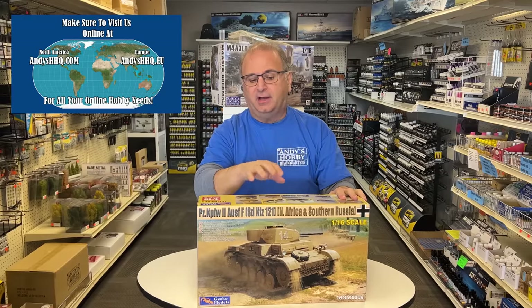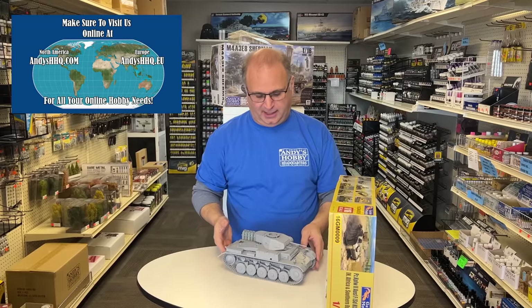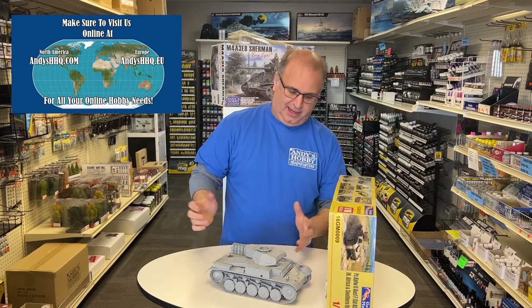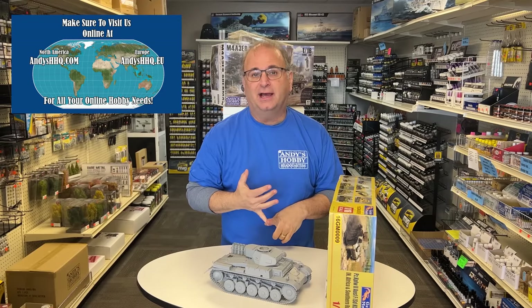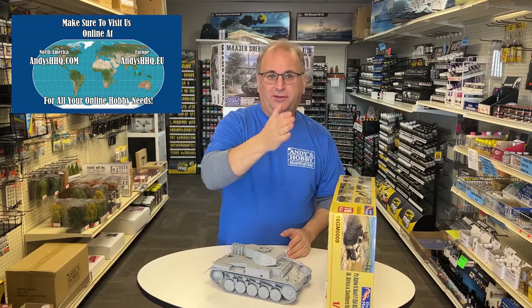Once I got that one all done, here it is. It is a beautiful kit. There are a decent number of parts on this, but lots and lots of detail, and it's going to go perfect. I'm going to do this one up in the paint job of North Africa. At the end of this video, I've got my Panzer I from TACOM in North Africa, and my 16th Scale Panzer III in North Africa — so we'll have a one, two, and three all in a row.